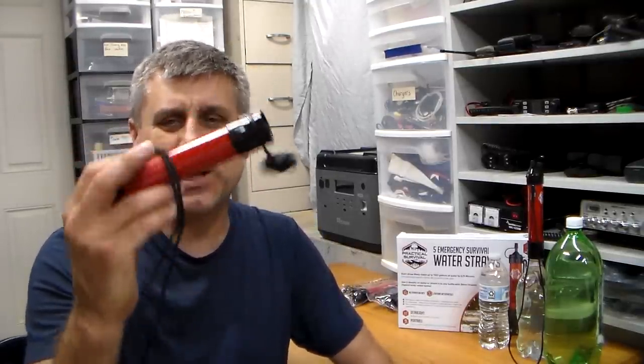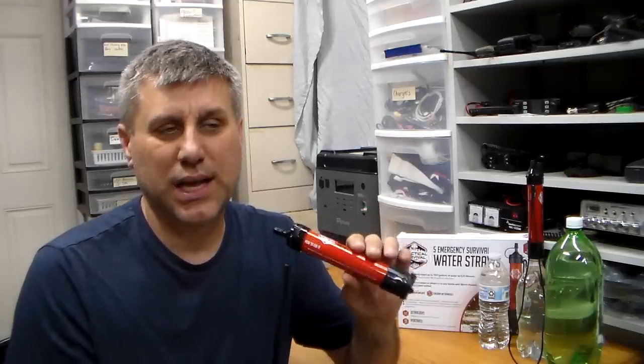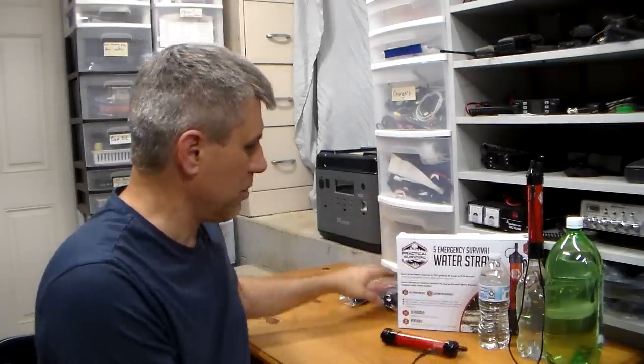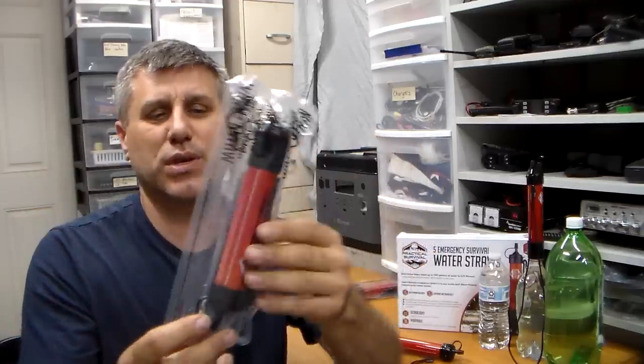We have these in 5-packs and 2-packs. The 5-pack is only $39.99 — that's $8 per straw, and we can't take it any cheaper. If you already have another brand and you're covered on water, good — don't go out and buy my straws. But if you can afford it, put some back for your neighbors at $8 each. They come in a 2-pack as well and will be individually wrapped, so you can actually give these away at Christmas or any time.